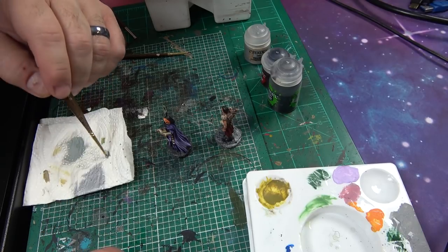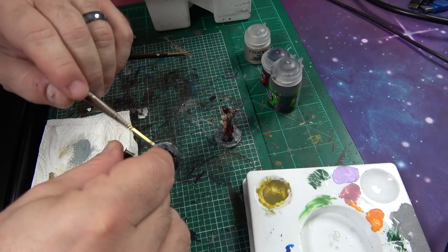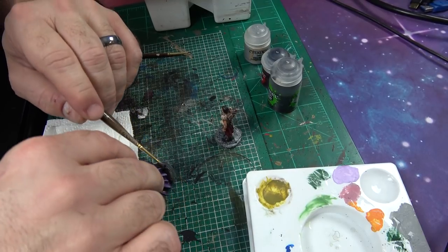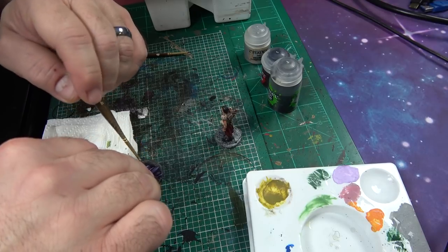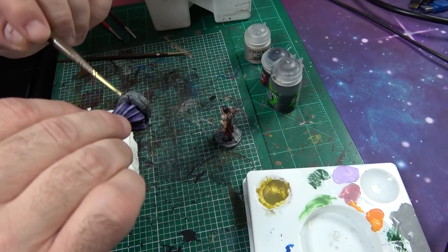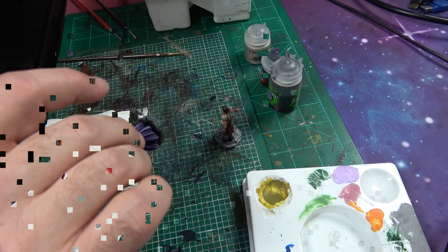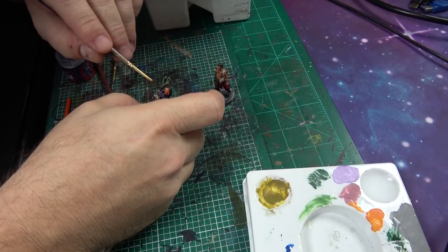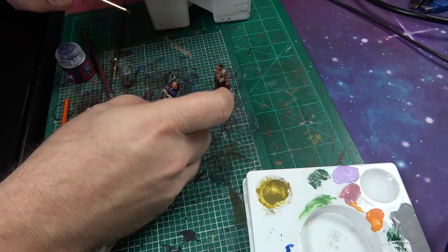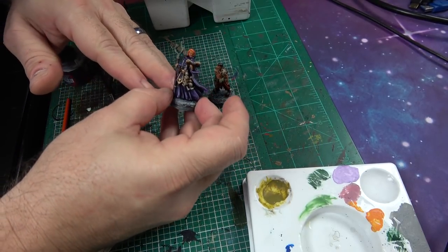Now we're just taking a little Administratum Grey, thinning it out a little bit, and just going over these bases — giving a little depth to it, very lightly all over the place. That's just gonna give that stone feel, dry brushing over some of the edges here, just giving it that little bit of a feel of stone. I'm gonna finish that up and we'll come back. I'm just touching up a little bit of purple where I missed a spot, making sure we got everything the way we want it.